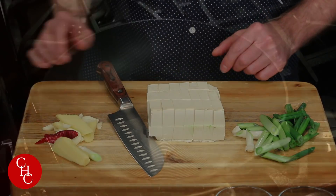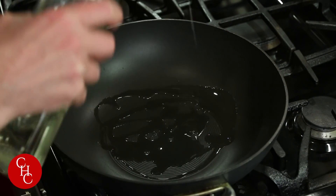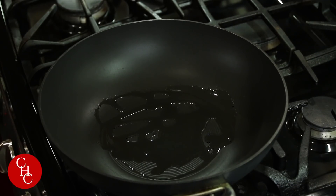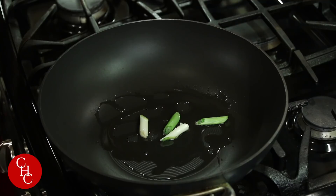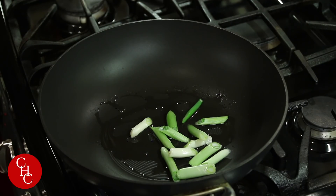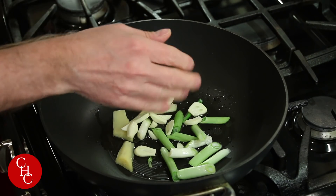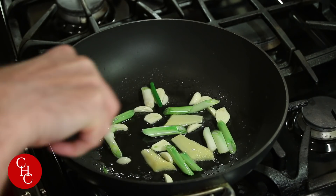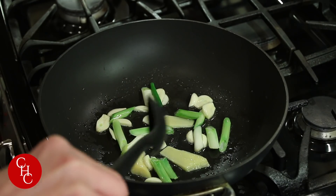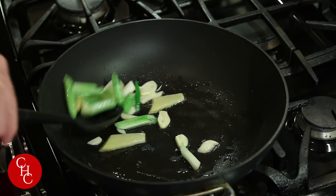Now let's cook. So first thing, I'm going to turn up the heat to high to get the pan hot — that's number one. I'm going to add some canola oil. And then we're going to take the chopped white parts of the green onion and put those in, and also the ginger. What you're looking to do here is flavor the oil, and then add the garlic. Just be careful not to burn the garlic — you don't want to do that. You'll ruin the dish.